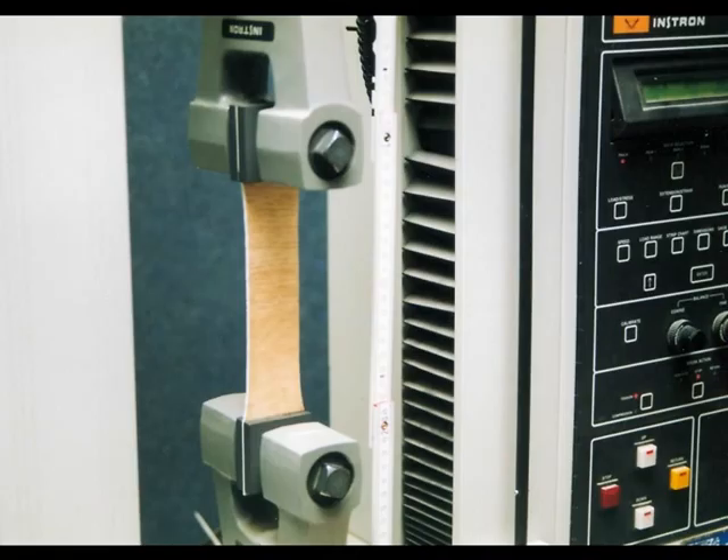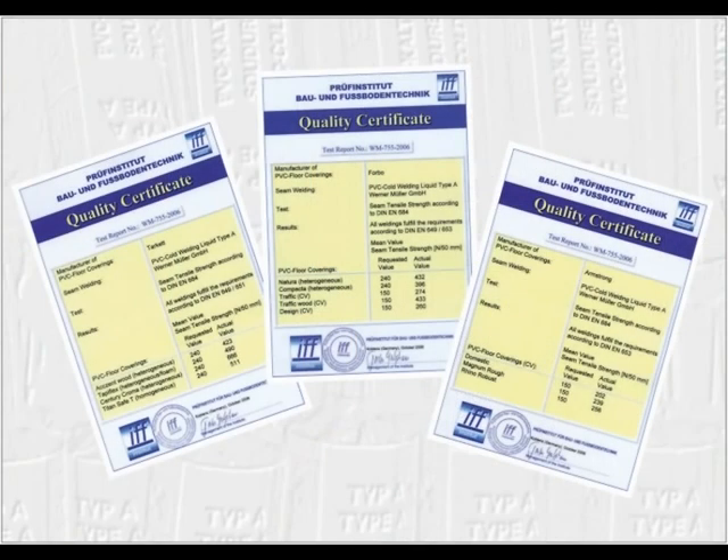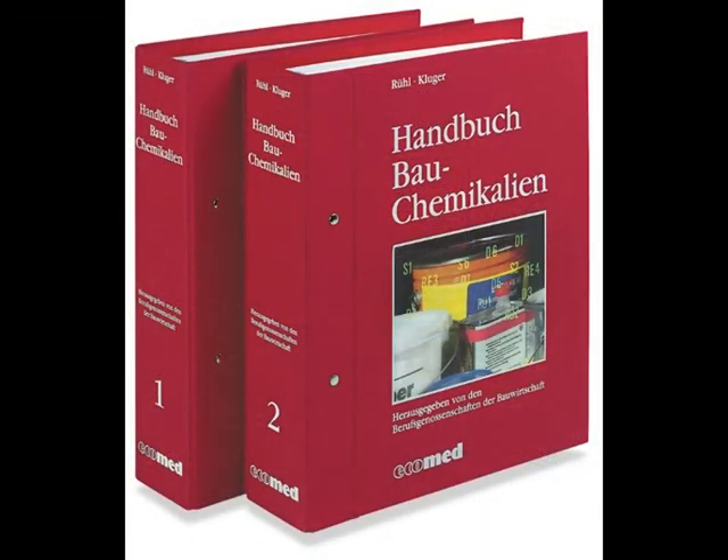The quality of the WM PVC cold welding technique has been proven by extensive testing. We have quality certificates from the independent testing institute IFPÜV Institut für Bau- und Fußbotentechnik Koblenz, Germany. Details concerning the results are available by request. When used properly, our products are harmless to your health. This statement is certified by the Building Staff Association, an independent and approved professional institute. The results are published in the Handbook for Building Chemicals in Germany.